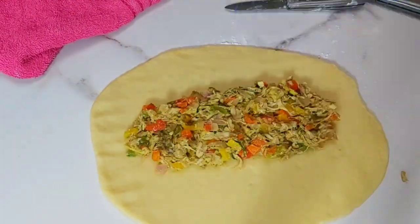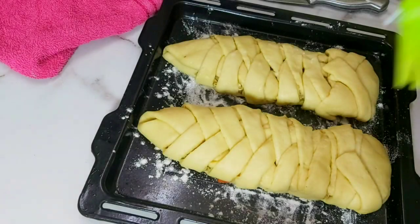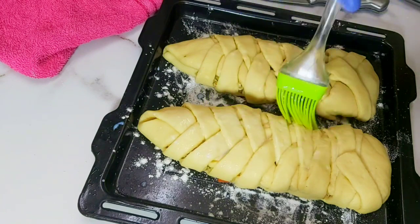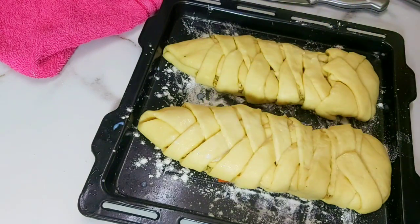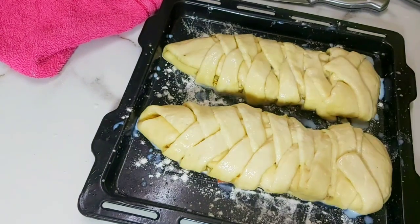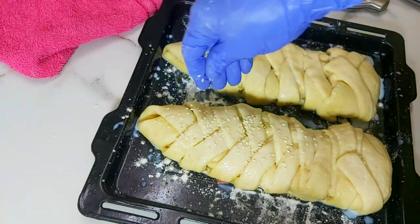Now do the same for the other dough as well. Apply milk on top of it — if you're okay with egg you can use egg, but here I'm using milk so that you get a good golden color. Now sprinkle some sesame seeds on top.